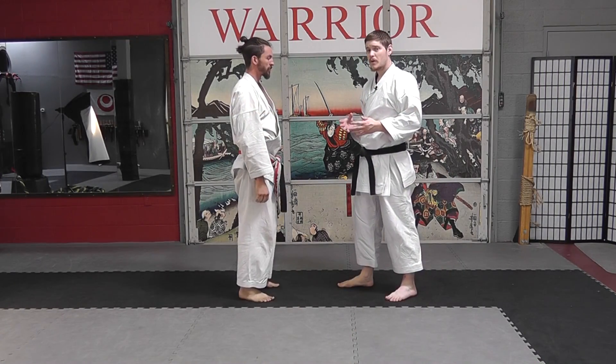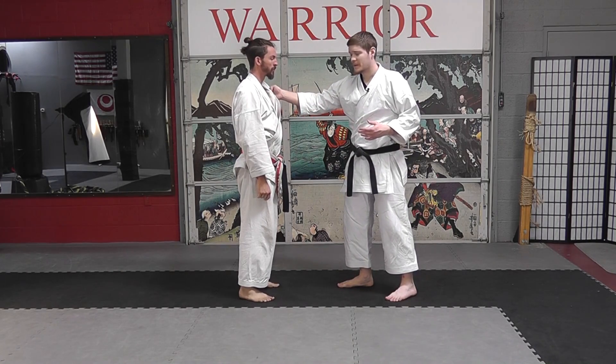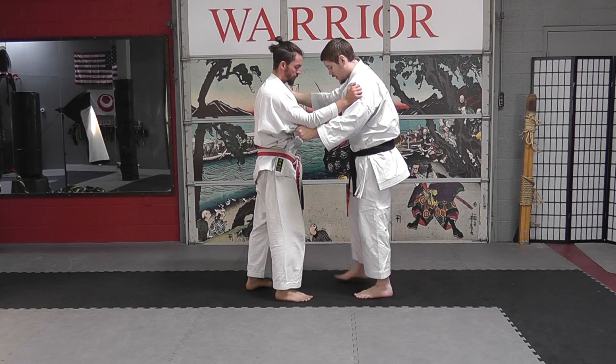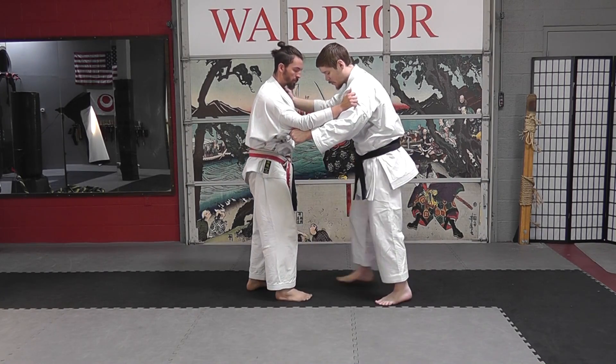The other throw we're going to look at is taiatoshi, or body drop. Again with the gi, you can take very much the same grip — one high under the elbow, one up by the neck — and again we want to move out of the way, so we're going to step back so that we have more room.